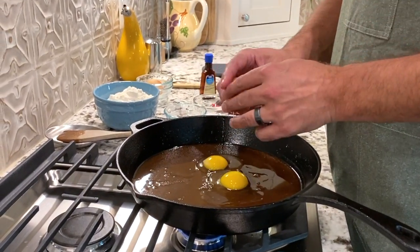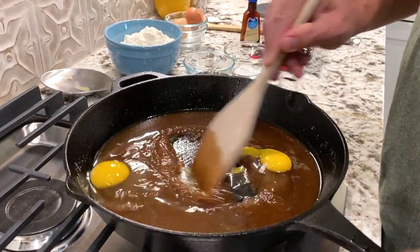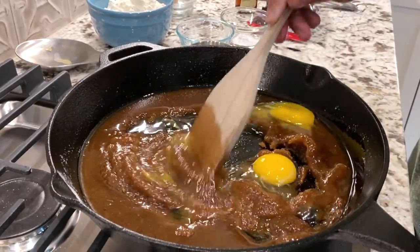Then we're going to add our flour, baking soda, salt, and vanilla extract. Mix all of that in.